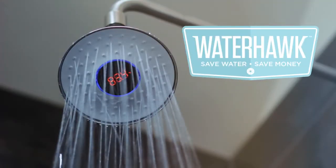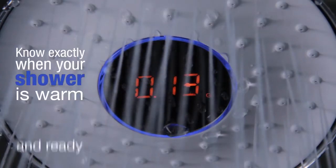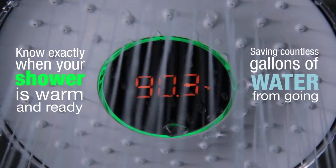Introducing the Waterhawk showerhead. The Waterhawk clearly displays your real-time water usage in gallons, allowing you to take control of how much water you use.